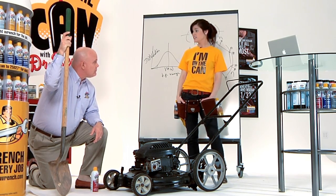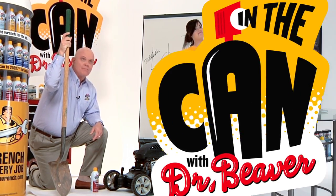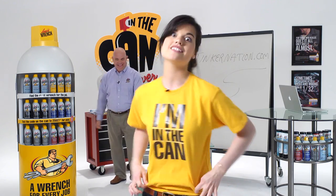Cleaner tools are happier tools that last longer. Absolutely. That was a great question. If you have a question, go to Tinkernation.com. If we use your question on the show, we'll send you a t-shirt and some really great stuff.